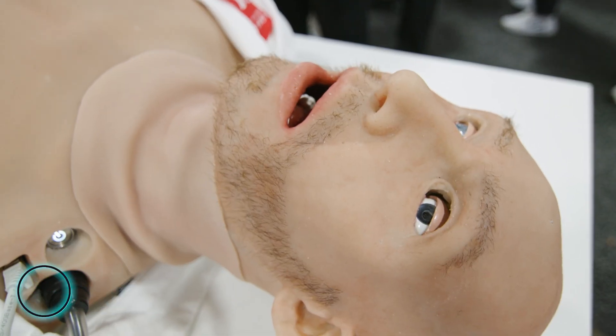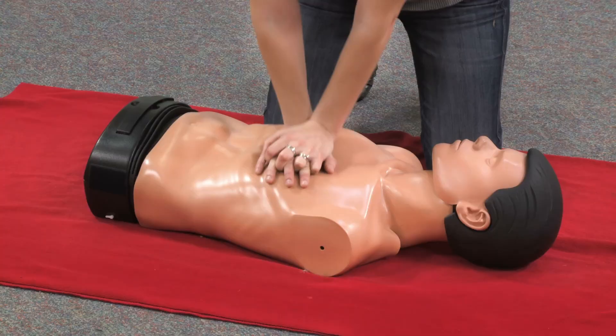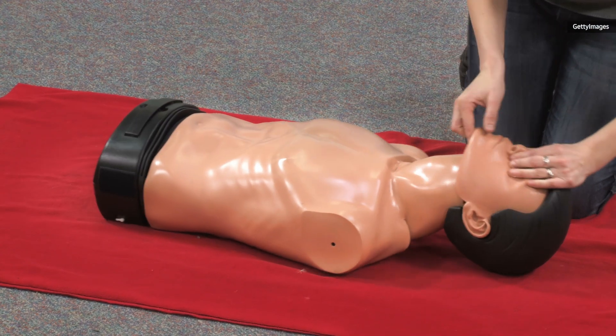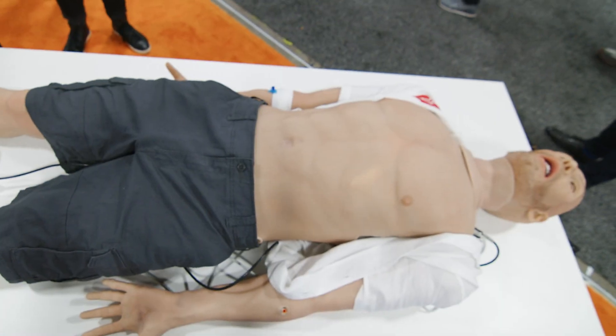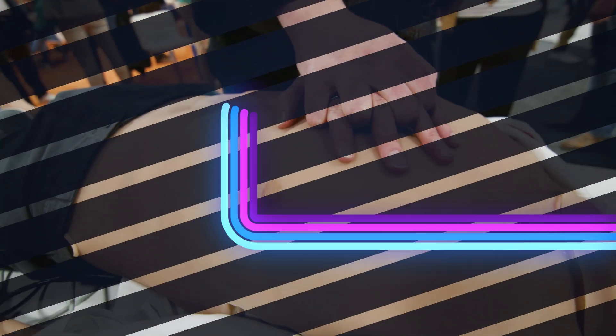CES may stand for Consumer Electronics Show, but whilst this isn't necessarily a piece of consumer electronics, it is something I want to show you. You know when you were a kid and you learnt CPR for the first time on one of those plastic mannequins? Well now I'd like to introduce you to Adam X, training doll and CPR doll from the future.